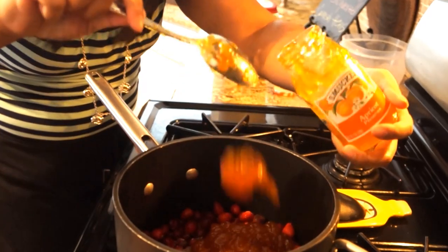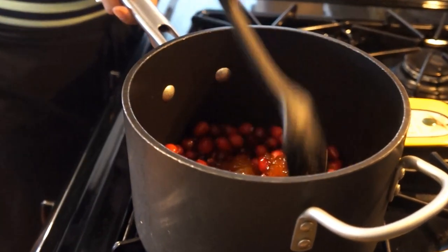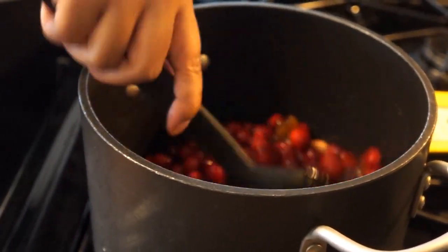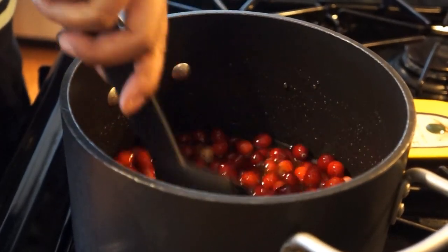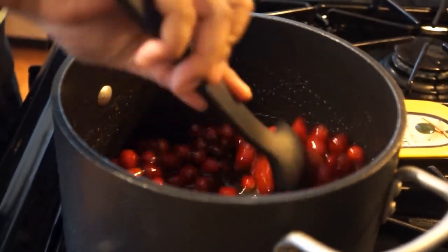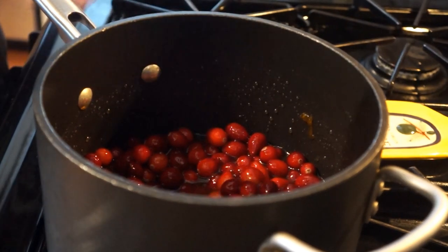Just want to mix this up — love this color! This is exactly what the holidays are all about. Just get that going and you'll start to see it'll start to pop, start to ooze out, and start to turn into our cranberry compote that we're gonna use for our Cornish game hens.